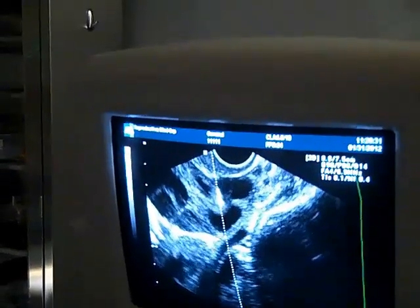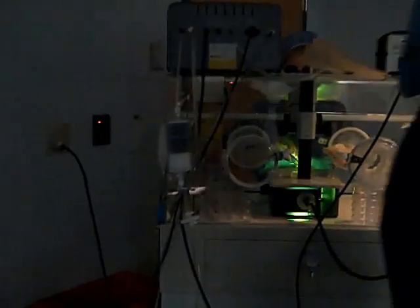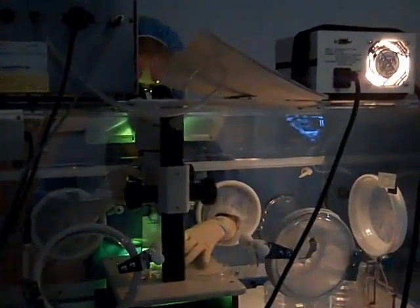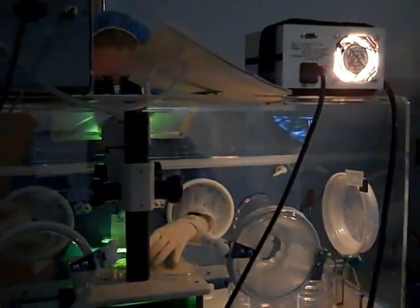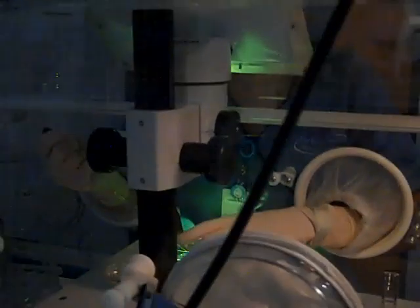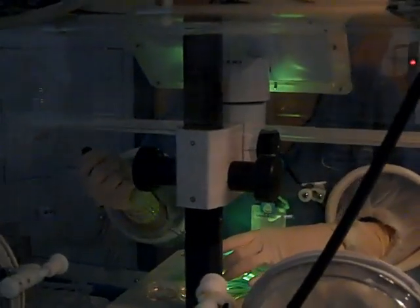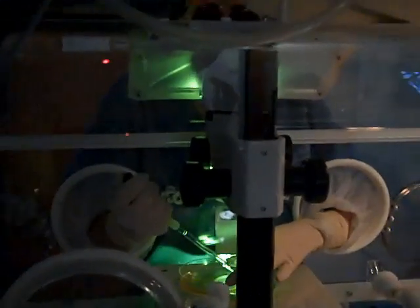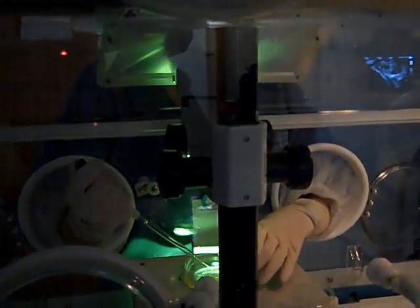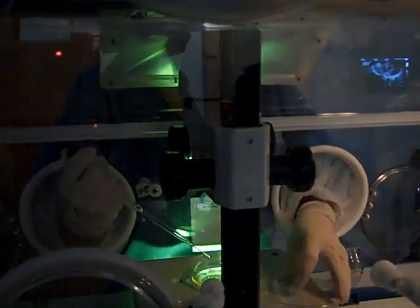Once the test tube is filled with fluid, it's brought to a special chamber where it's examined by our embryologist to determine if there is an egg. Hopefully Laura will be identifying an egg within the chamber shortly and we will have Liz's first egg. We had one, two in the first — so that was great. We got two eggs from two follicles, which is wonderful.